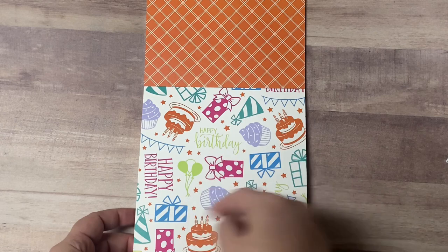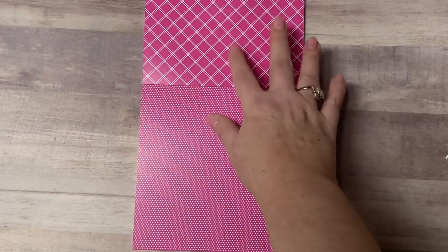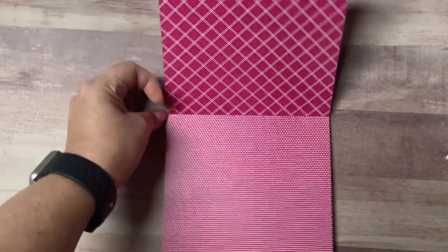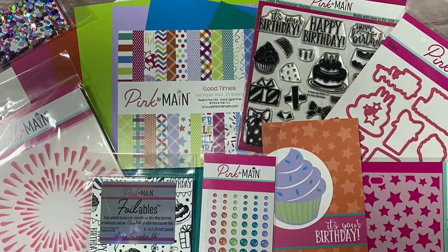Then there's a plaid with an orange checkered pattern on the back. And finally there's a sheet that has the same images as the stamp set in the kit in a bunch of different colors, with a pink checkered pattern on the back. At that point it starts over, so that's a look at all of the contents of the March 2023 Crafty Courtyard kit called Good Times.